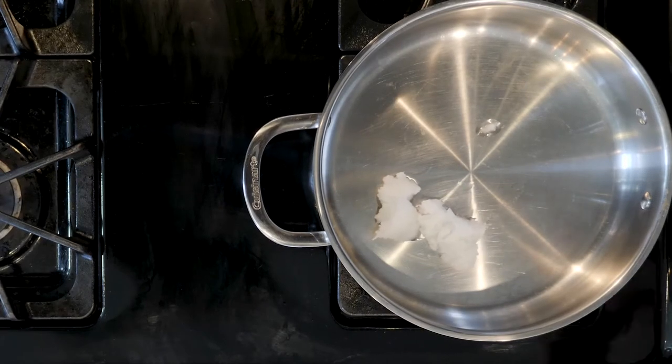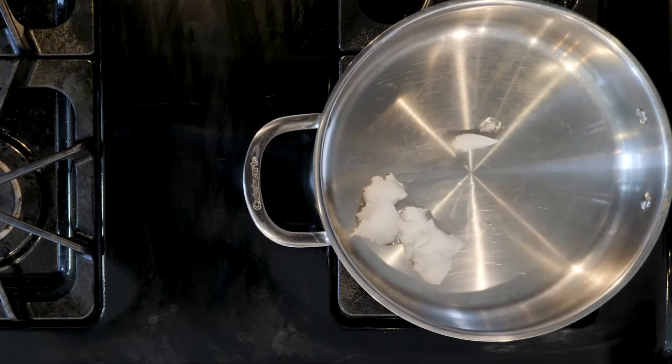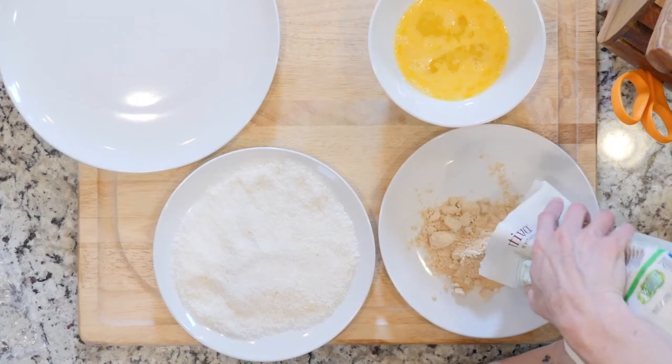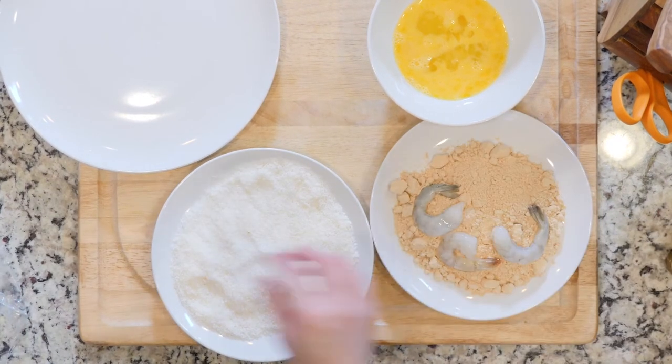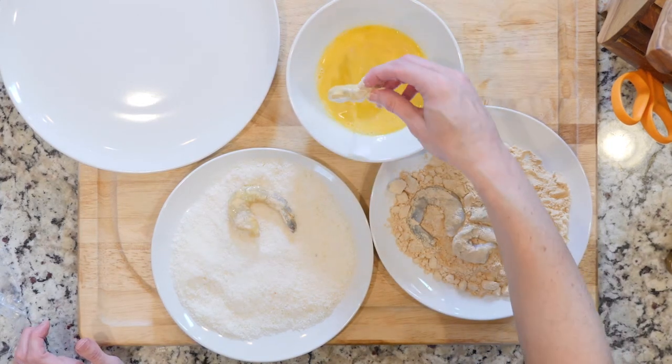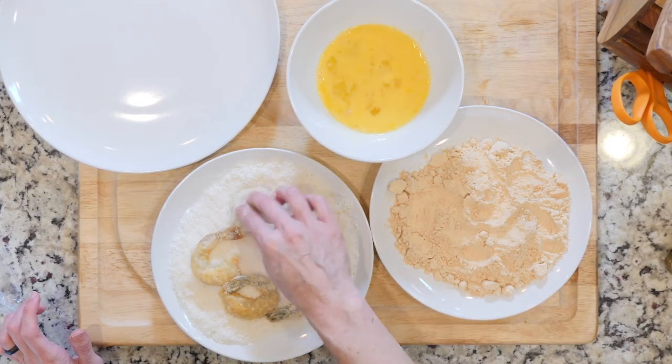Begin by heating some coconut oil in a pan over a medium-low flame. Place some shredded coconut on a plate, and then place some coconut flour on a plate. Next, you'll coat the shrimp in the coconut flour, then dredge it in the whisked eggs, and then coat in shredded coconut.